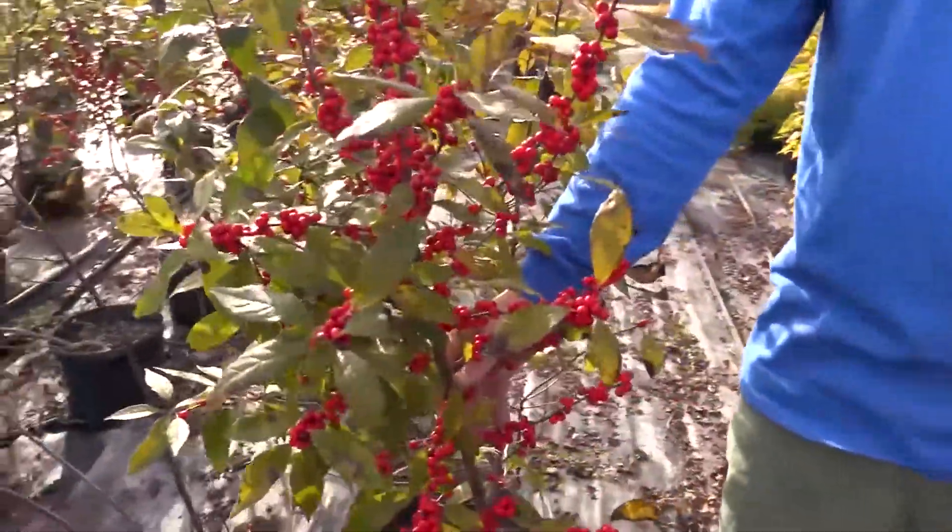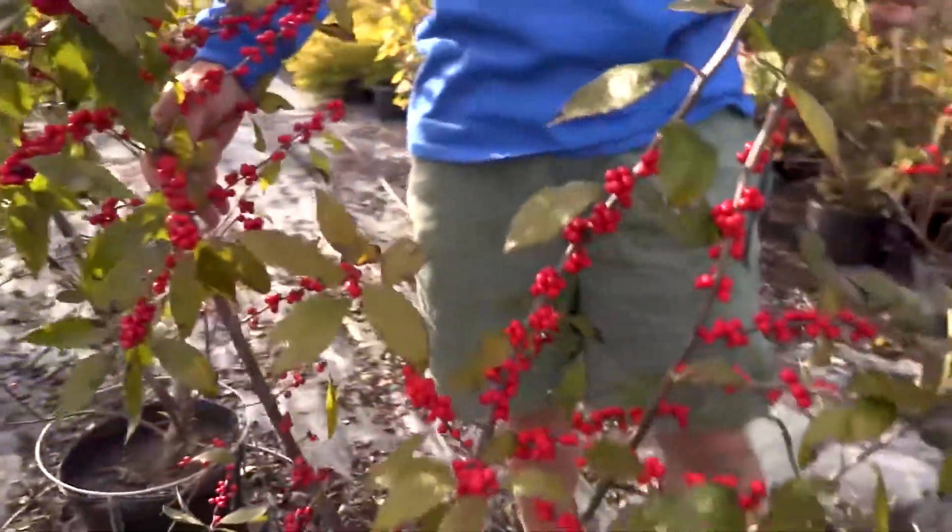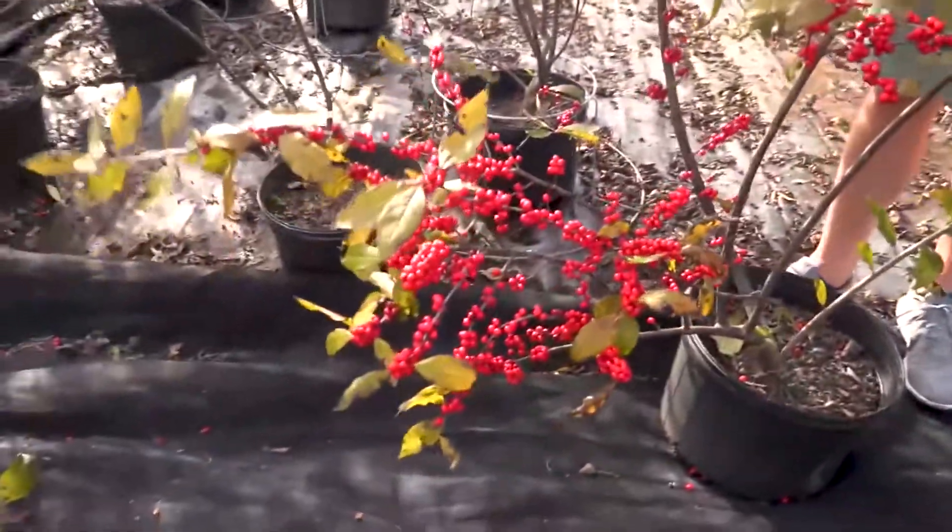And the amazing part of this, obviously, is those really showcasing red berries.